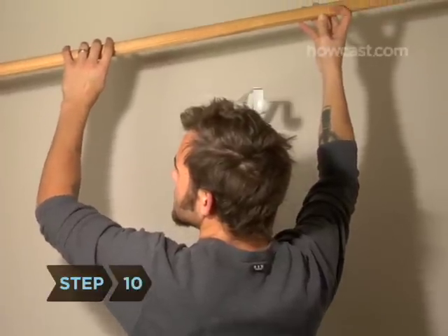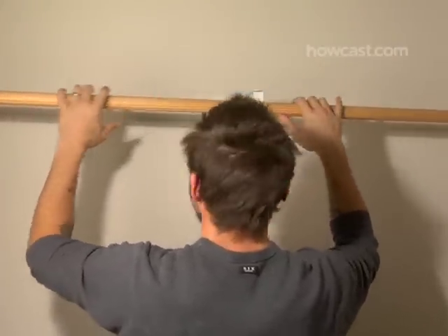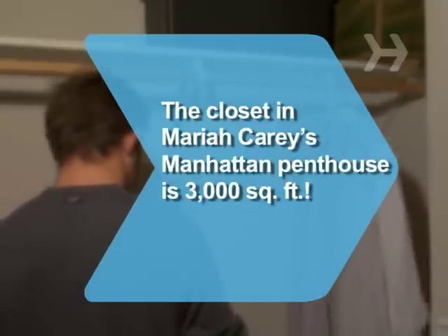Step 10: Install the clothing rod into the holders. It should slip neatly into the holders from above. Did you know? The closet in Mariah Carey's Manhattan penthouse is 3,000 square feet.